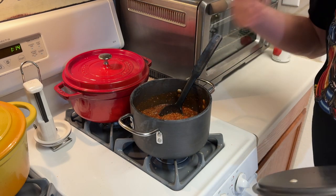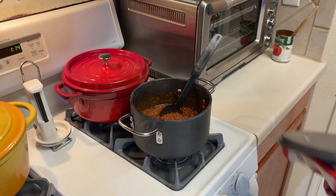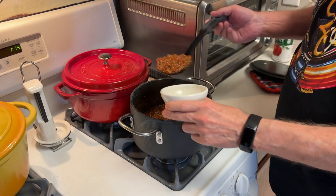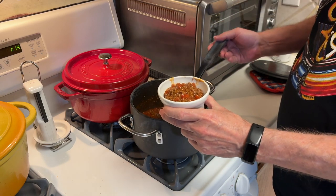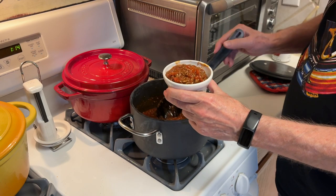Really smelling that cinnamon now — it's really coming through. It's not bad, don't get me wrong. I like cinnamon, and cinnamon in chili is a good idea. Let's put some in a bowl and give it a taste test and see how it is. It might be good.